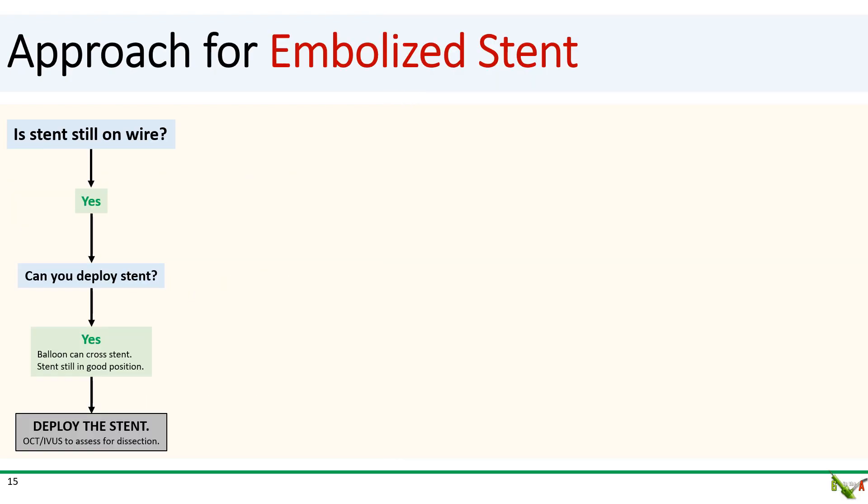This case fortunately turned out fairly uneventful, and the outcome was good. But stent embolization is such an unusual complication that it's helpful to have a systematic approach thought out ahead of time. When faced with an embolized stent, the first question is whether your stent is still on the wire. If yes, ask yourself whether you can just deploy the stent where it is. If your stent is still in a reasonable position and you can get a balloon to cross, then just deploy the stent — which is what happened in this case. You could also consider intravascular imaging to assess sizing and possible residual dissection.